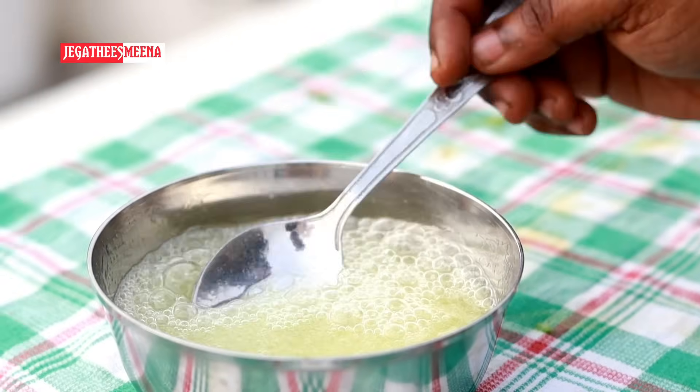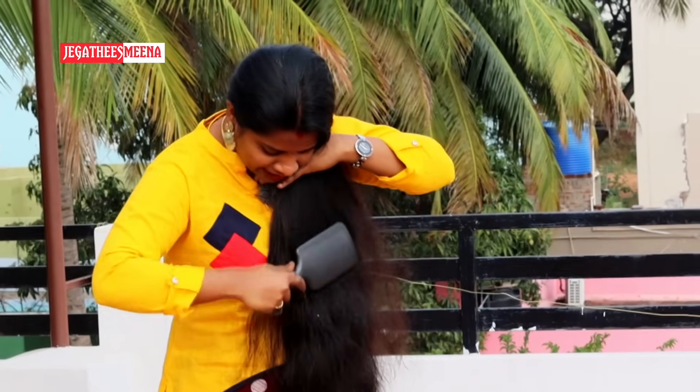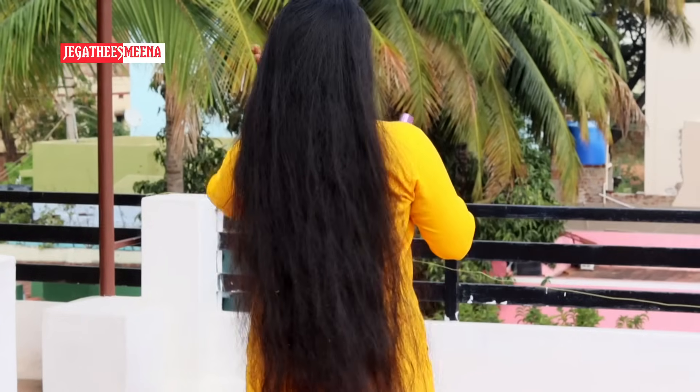It's very good to use natural ingredients in this hair. If we use this hair, it's very silky and straight look. It's very soft to see the hair. It's nice to see the texture.